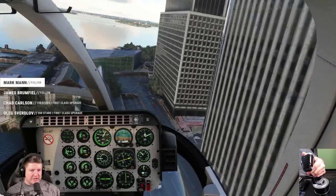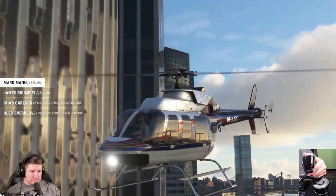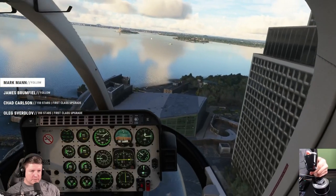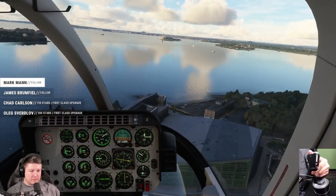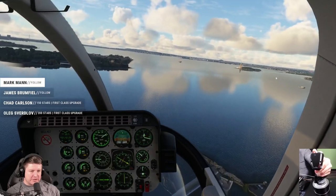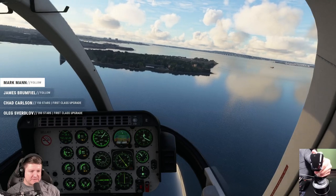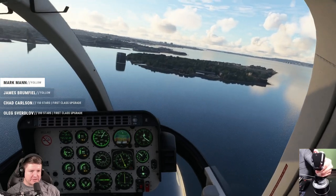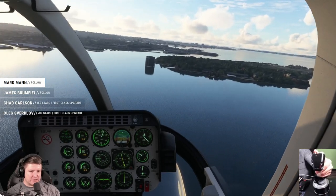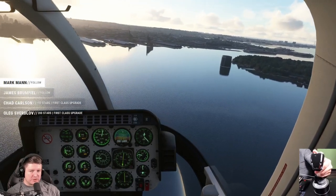We're going to come in for a landing — it's not that bad actually. What I'm doing is looking at my airspeed and vertical speed. I'm going to bleed off that airspeed now and come in for a landing on this exact same spot. You just gotta be really, really patient with it.